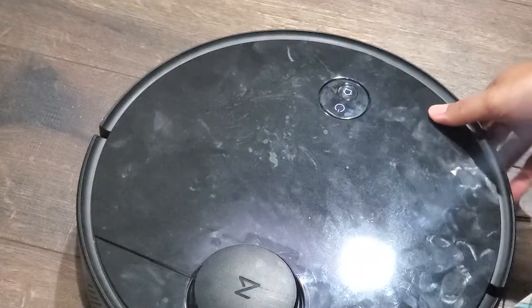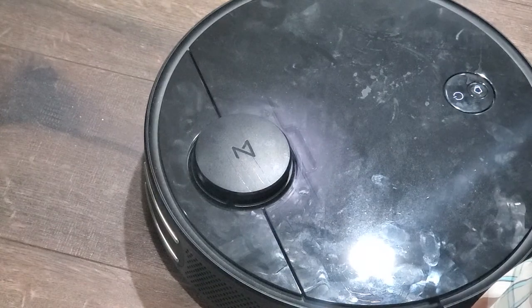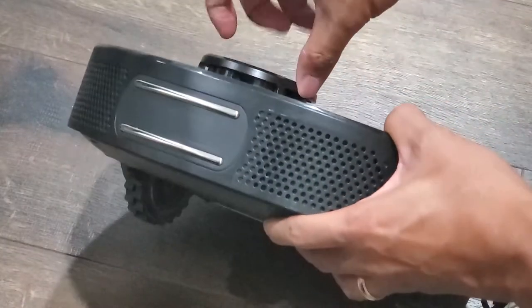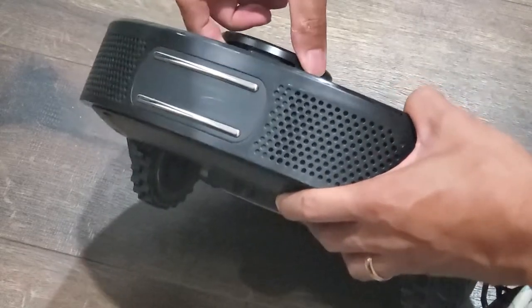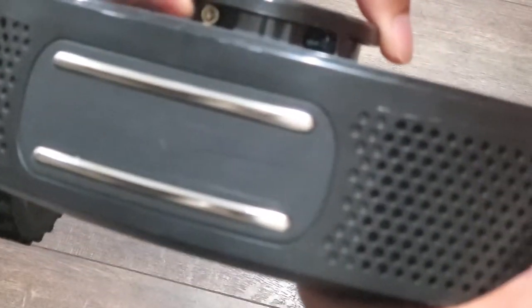A few weeks ago, my Roborock S4 started giving me the error 1 code, saying that the laser distance sensor was stuck. That's this sensor here at the top, which is supposed to spin while in operation, mapping out the room. The app recommended that I clean the area to try to get it unstuck, but no matter what I did, it wouldn't run and I'd keep getting the error.